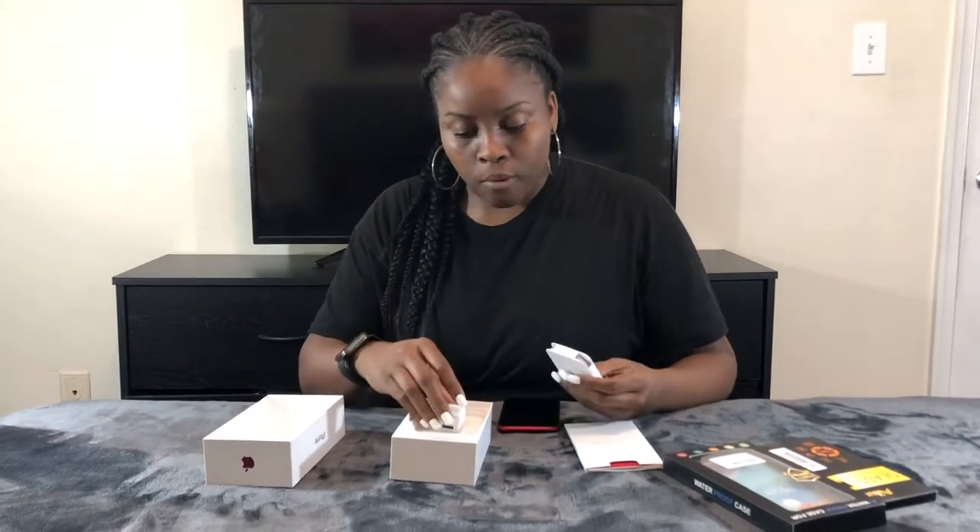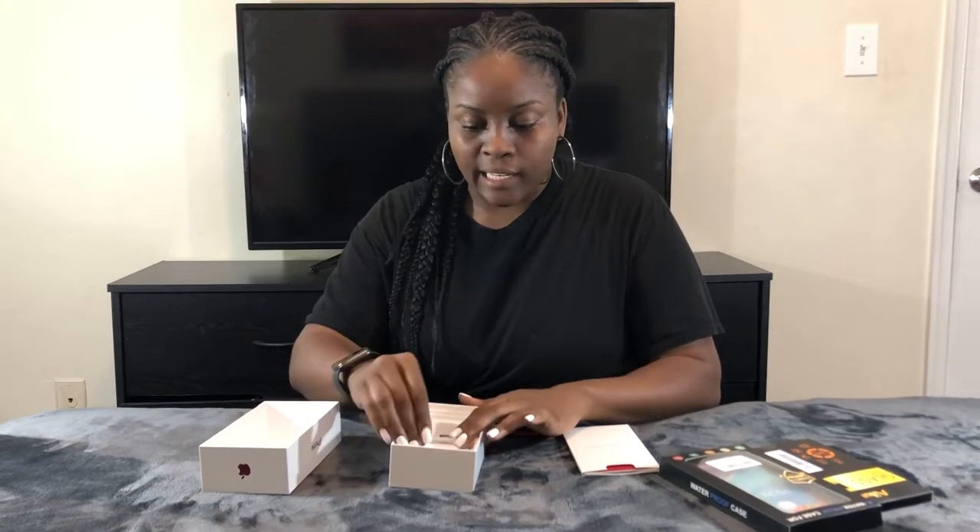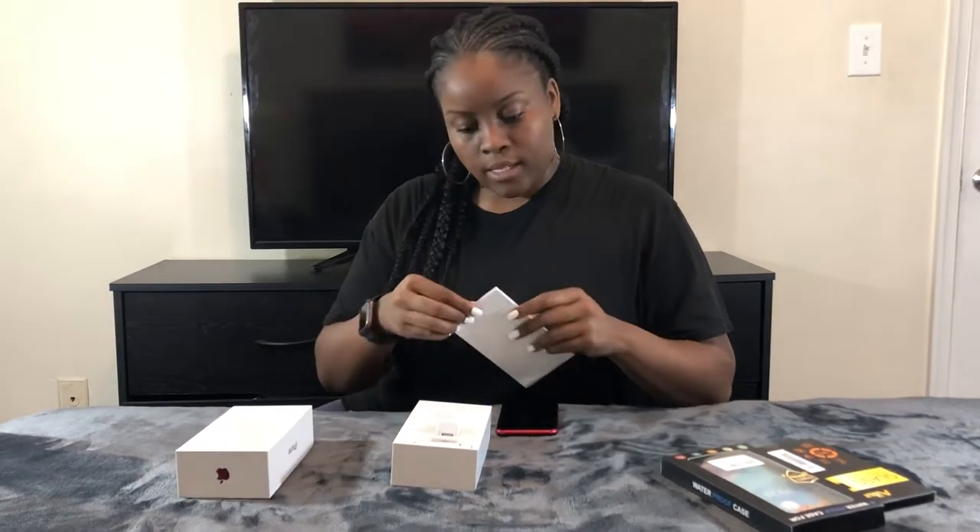In the red kit, it comes with earbuds — a brand new pair of wired headphones — as well as a charging cable and port, just like any other iPhone, and a set of instructions on what to do.